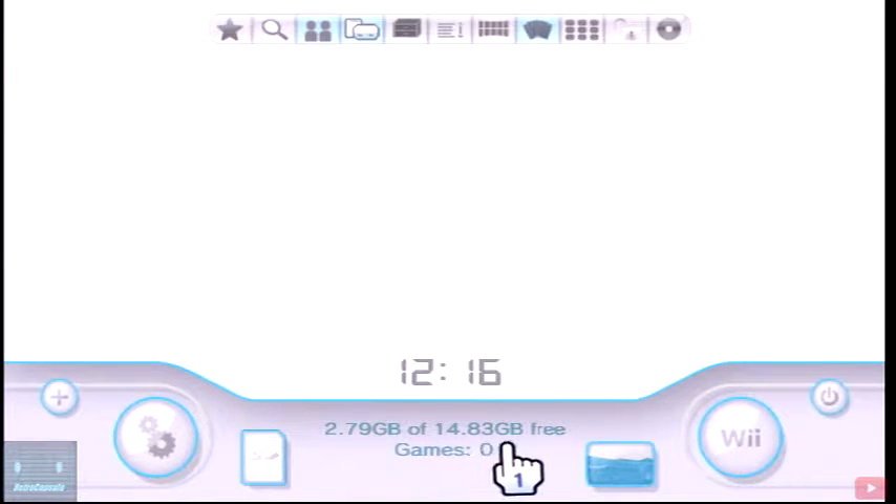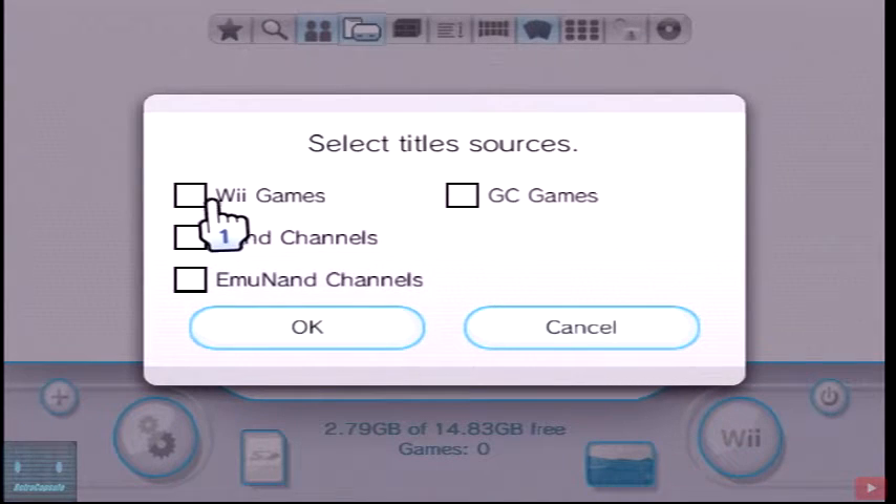You can have a situation where it shows zero games, but look at your memory — if you have memory used up, that means you have files in there. It's recognizing the used memory but not the files. You have to make sure everything on your hard drive, flash drive, or USB adapter with SD is formatted FAT32 and everything is in the correct folders.